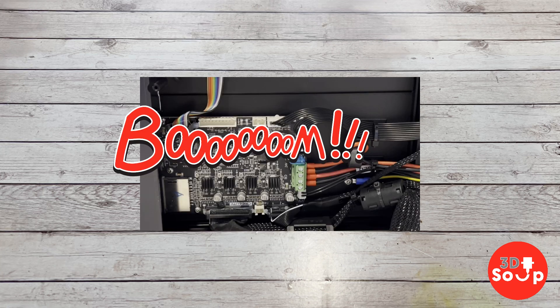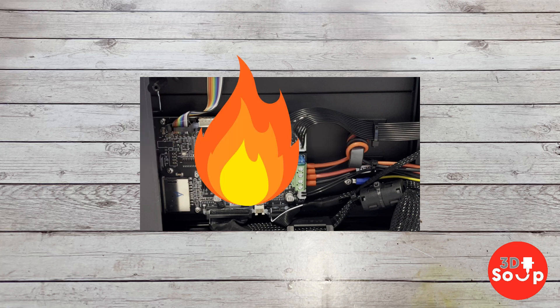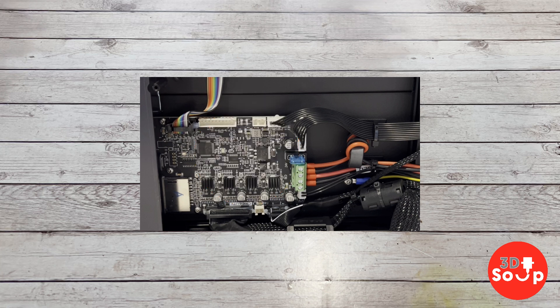I recently had a bit of a dilemma with my Ender 3 S1. The motherboard made an odd fizzing noise and it no longer works. I checked all the rest of it — stepper motors are absolutely fine, everything else seems fine — I think the motherboard has finally died. So I got in touch with Creality via their website, ordered a brand new one, and I thought I'd share how I go about changing a motherboard on a 3D printer — in this case the Ender 3 S1 — and how to get it working successfully without burning the thing out.